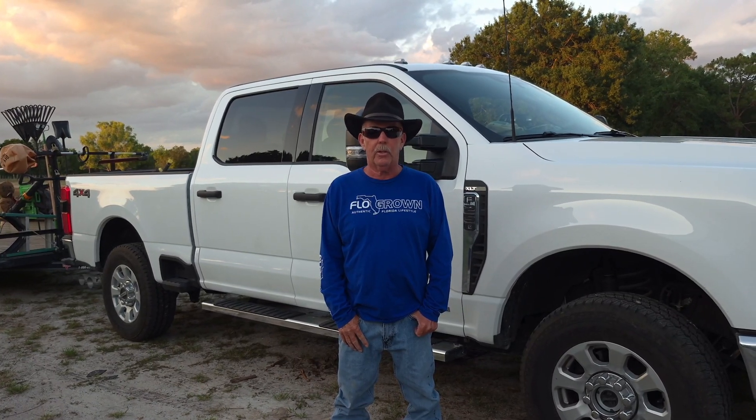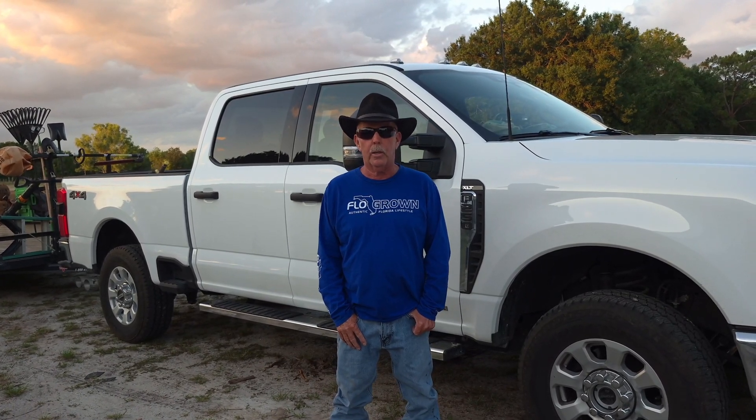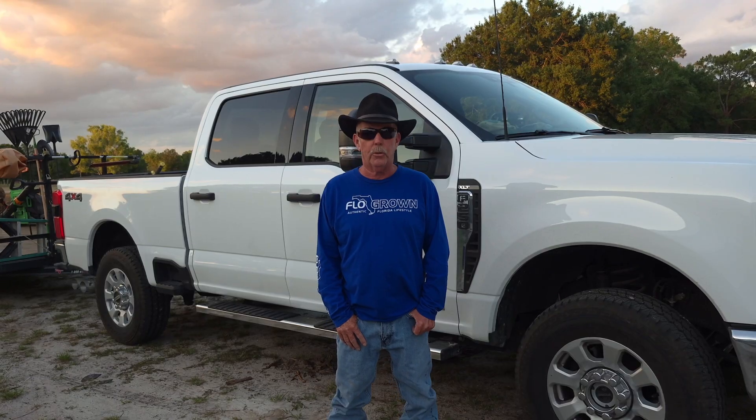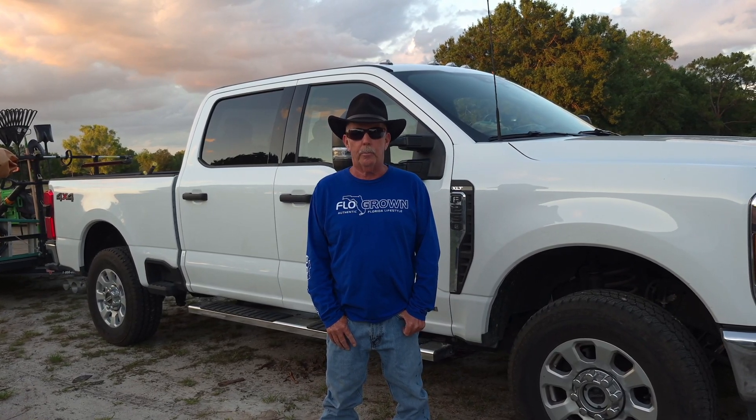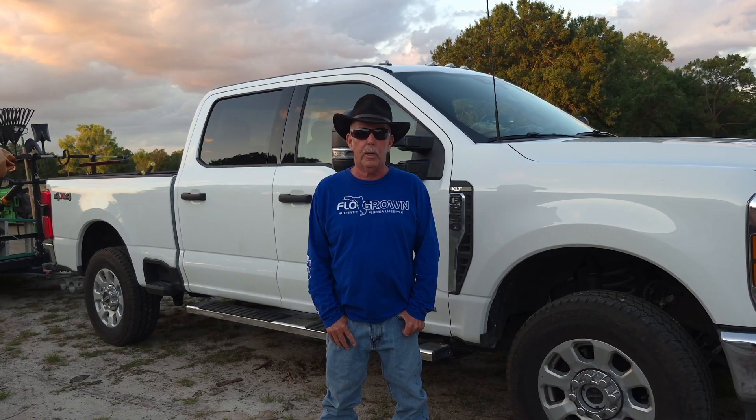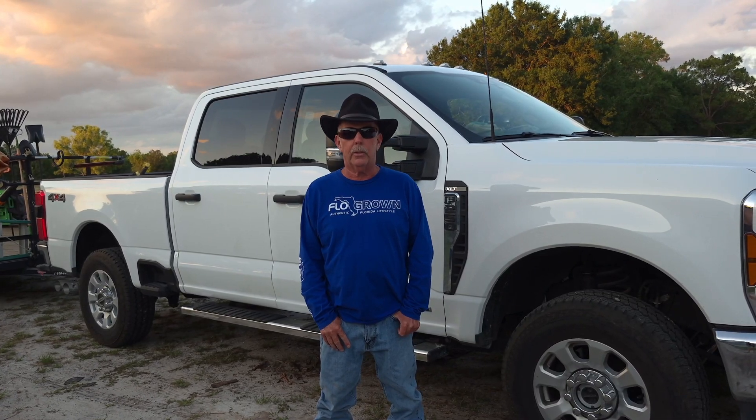Hi, this is Kevin with Naples Lawn Service and today we're going to talk about how to get the water out of your fuel system module underneath the truck. This will be a very easy thing to do if you get an alarm on your dash — it's going to require you to do this. It's very easy.